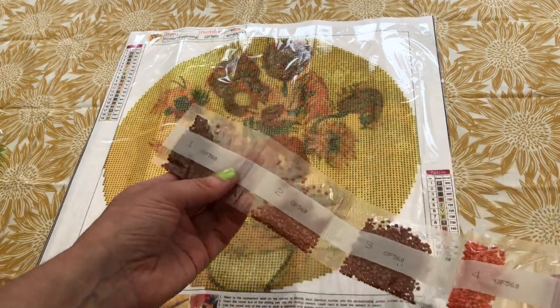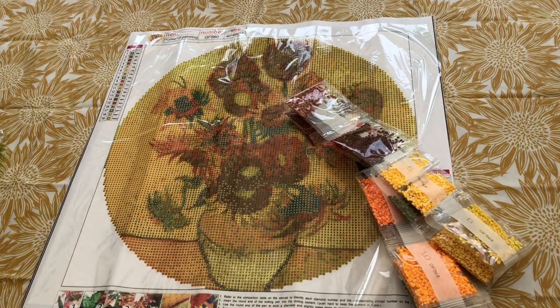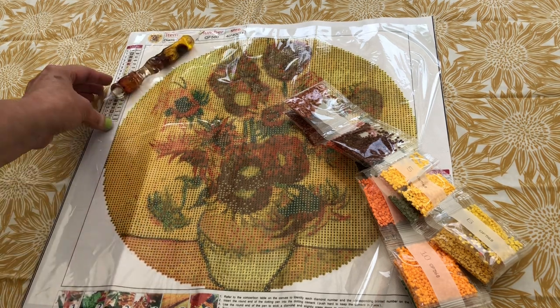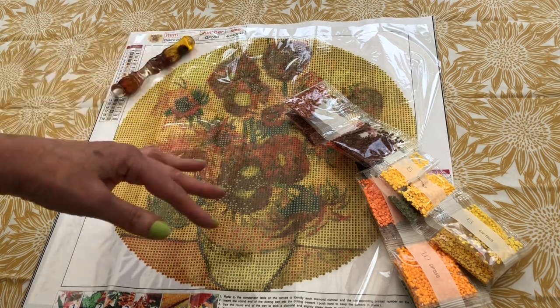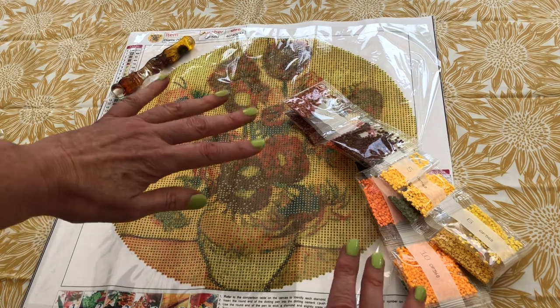A really cute little sunflower kit to go with the sunflower pen and my sunflower tablecloth! If you're interested in this diamond painting, I will put the link below. I hope you've enjoyed seeing this circular canvas and the detail we might get from such a small painting. Thanks for joining me today — I hope to see you next time. In the meantime, enjoy your own diamond painting. Take care everyone, bye!